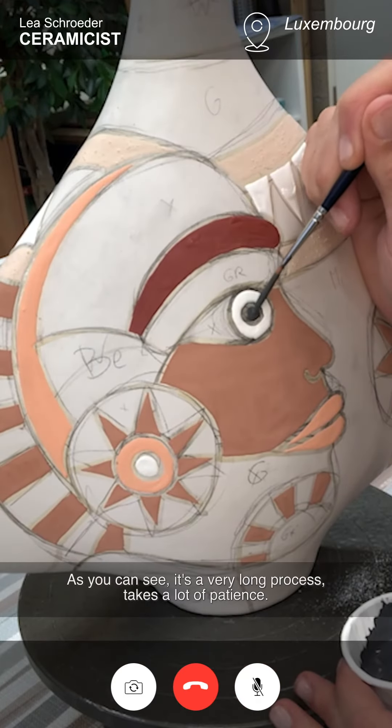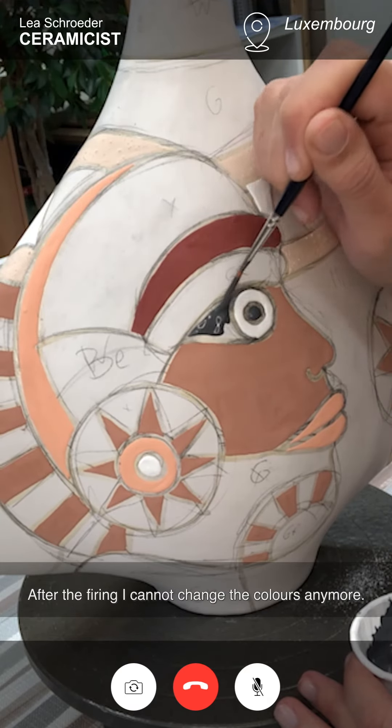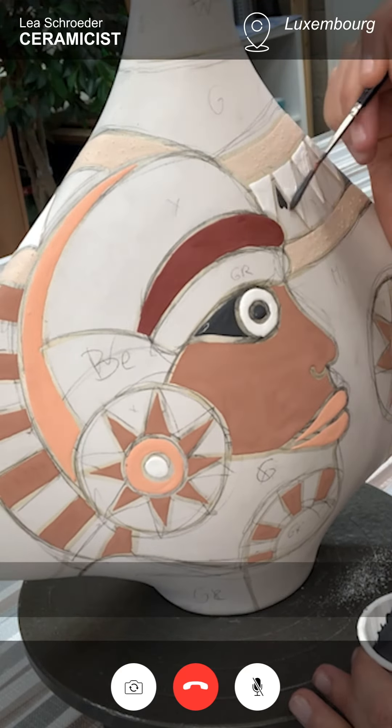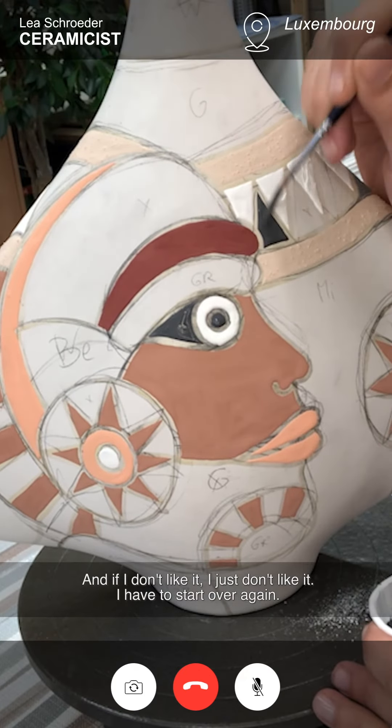As you can see, it's a very long process. It takes a lot of patience. After the firing, I cannot change the colors anymore. And if I don't like it, I just don't like it — I have to start over again.